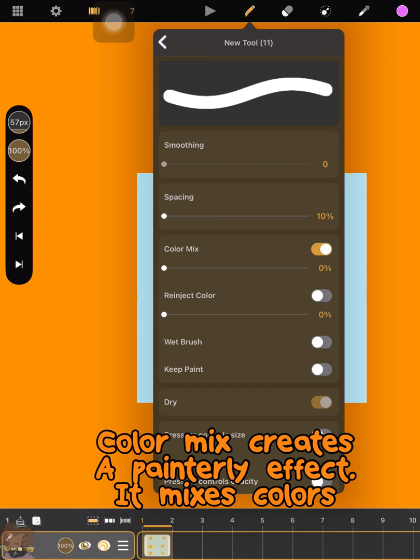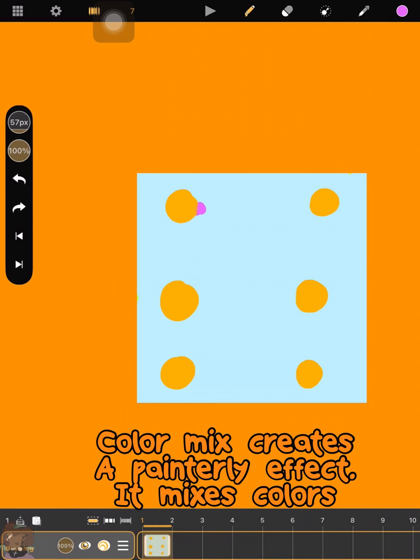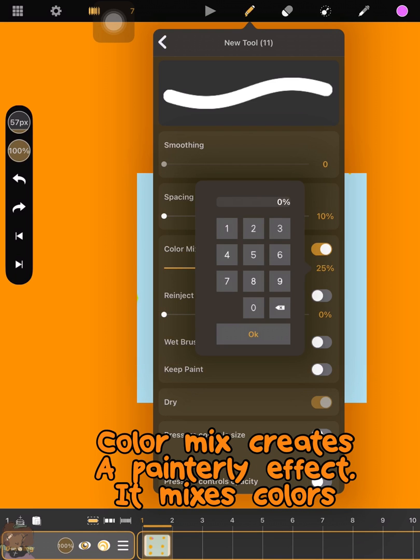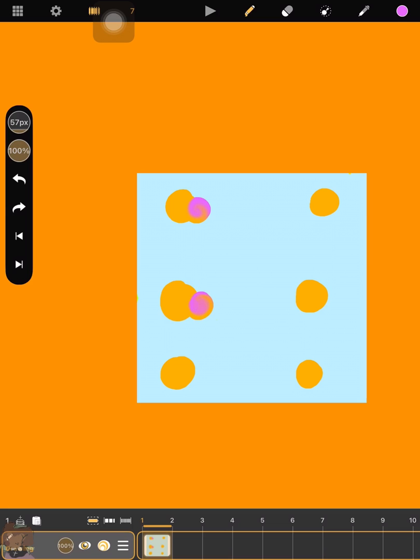This one is my favorite. It's called Color Mix, and the definition is in its name — it mixes colors. It gives a pinch of color and you can increase or decrease the effect. It's also really nice and it makes the brush seem more realistic.